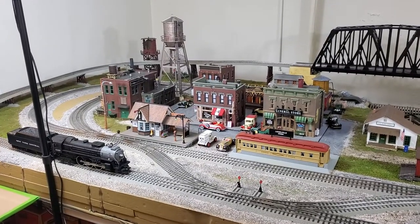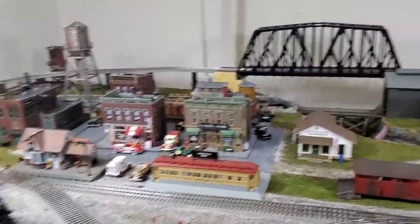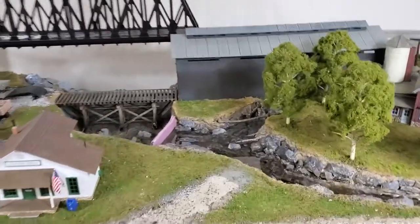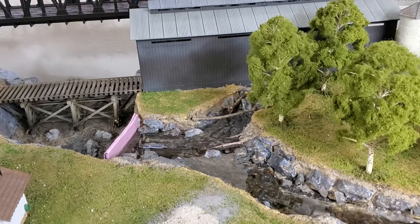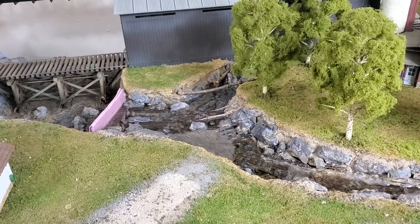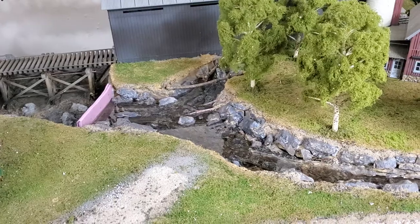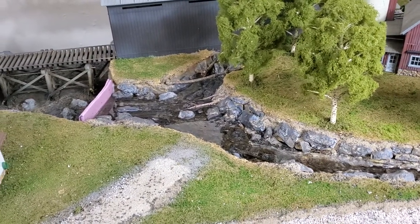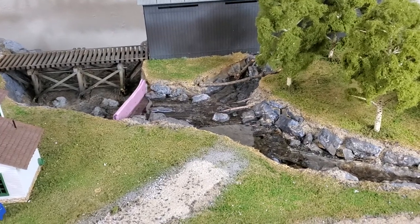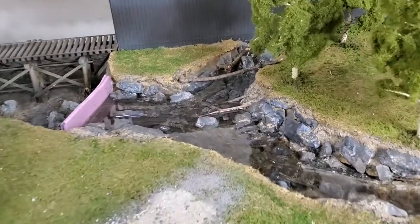Hello everybody, back to layout again this morning. I poured resin yesterday, came back and looked at it today and it hardened up fairly well. Obviously it's got more curing to do, but I wanted to adjust the height so I went ahead and poured another layer. Hopefully I didn't screw up on that but it looked like it came out okay.